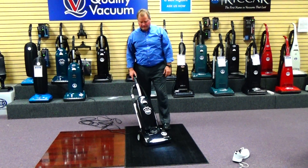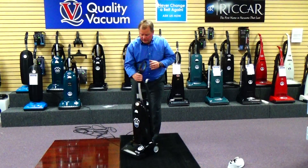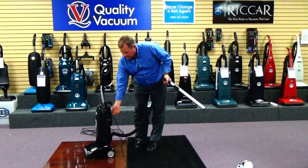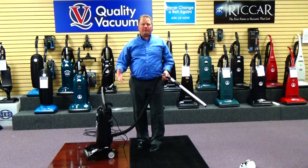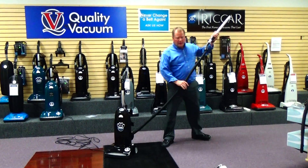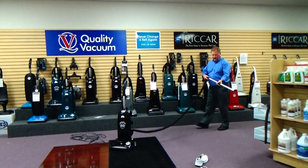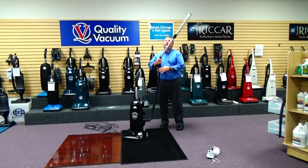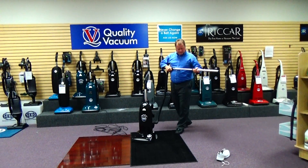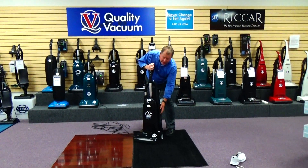Now lastly, on this machine we have a tool set that is one of the nicest in the industry. Simply turn the suction from the floor to the tools. It comes equipped with an extra long 13-foot hose, which will allow you to go a long ways from the machine and do your cleaning. And it's got a very nice metal telescopic wand that allows you to easily reach a 10-foot ceiling and get down the corners and edges very easily. It stores right back on the machine, out of your way, but it's there when you're ready to use it.